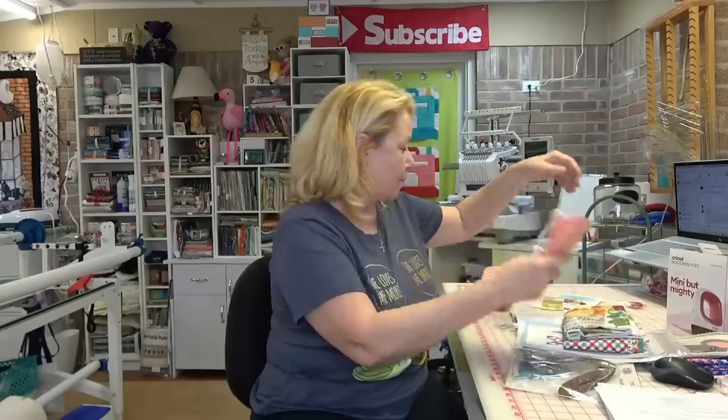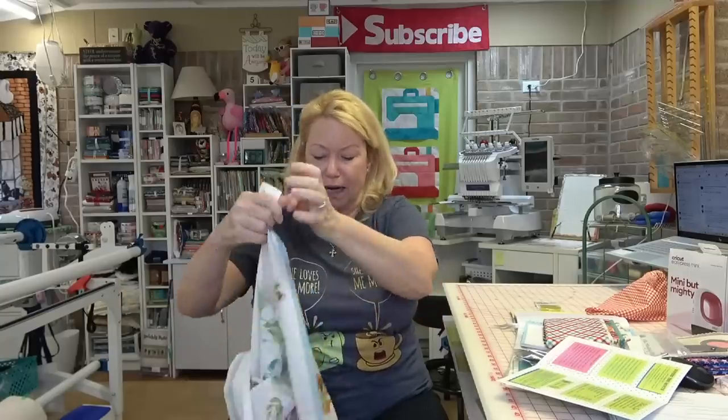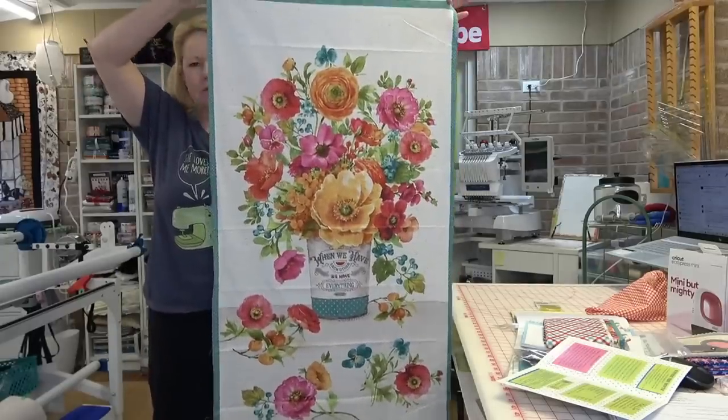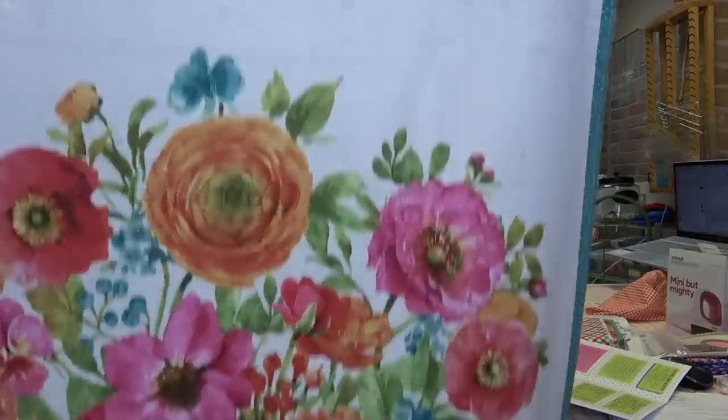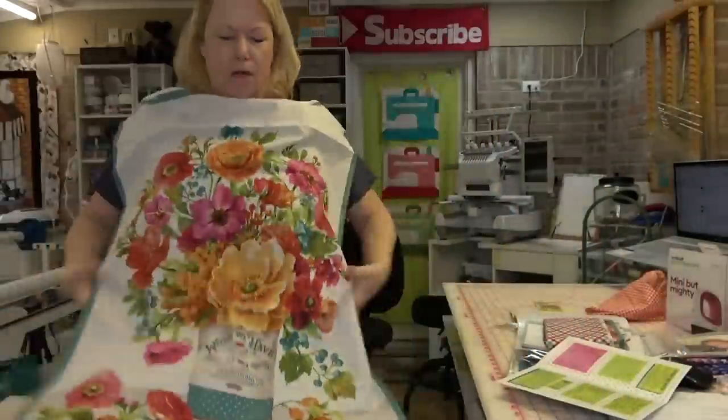Now we're going to go through the January Creative Notions bag — this is so cute! There was a typo on the paper; Vicki already posted in the Facebook group that it says eight fat quarters but you only received five. The total value of this bag is $85.50. It came in a super cute little orange dotted bag. The fabric line is called Roots of Love by Wilmington Prints — it's so pretty!